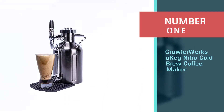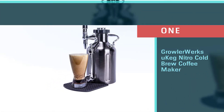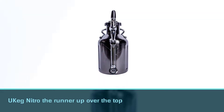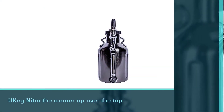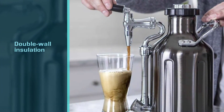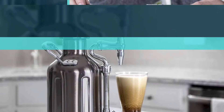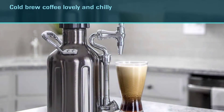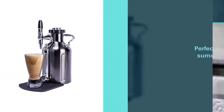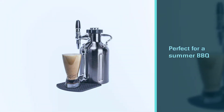Number one, most popular: GrowlerWorks UKEG Nitro Cold Brew Coffee Maker. It was tough making the UKEG Nitro the runner-up over the top spot for several good reasons. The first reason is the double wall insulation which keeps the cold brew coffee lovely and chilly without having to keep it in the fridge at all times. This is perfect for a summer barbecue or if you just like having coffee on tap at your workstation. The second reason I love this UKEG is that it's designed so you can make your cold brew coffee using it rather than needing a separate device to do this.